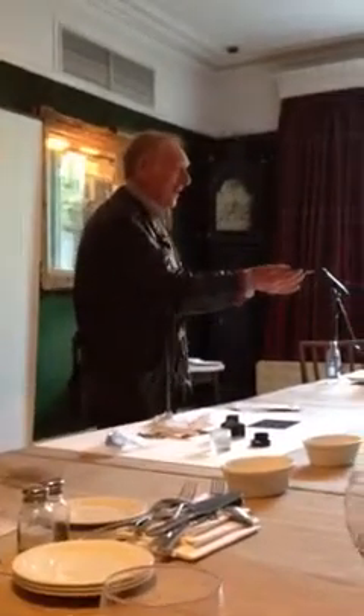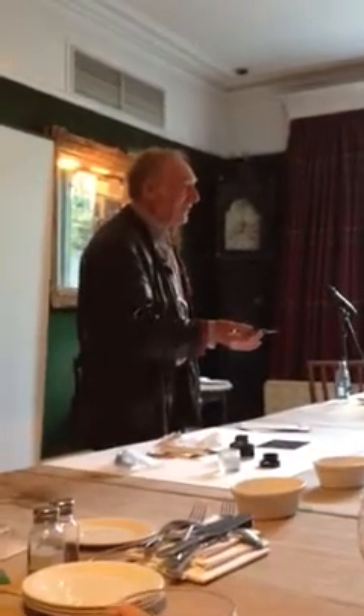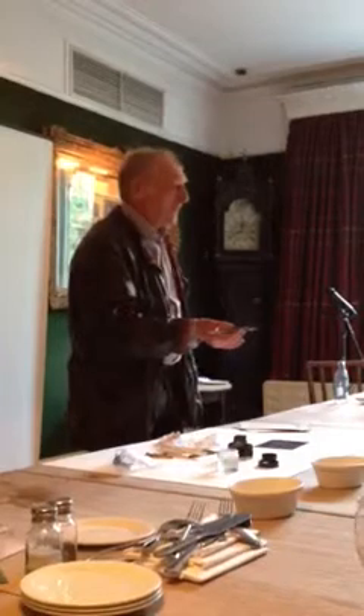I taught you this, didn't I? Yes! 40 years ago. I'm still doing the same bloody thing. It's the same, isn't it? It's always the same.